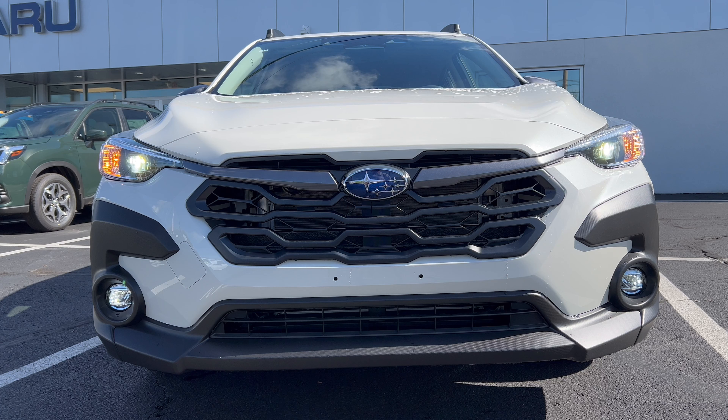The front end on this Crosstrek with the crystal white pearl paint is looking good. I love that against all the flat black on this redesigned front end. Subaru badge in the middle, LED daytime running lamps, LED headlights, LED fog lamps. We do have standard bulbs for the turn signals. Love the new design of this Crosstrek's front end — it's a very good looking front end. Let me know what you guys think in the comments.